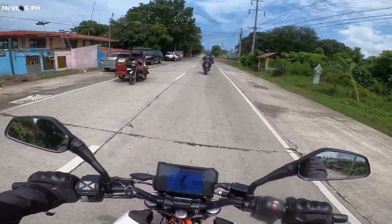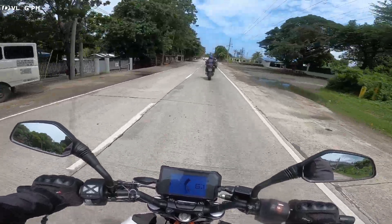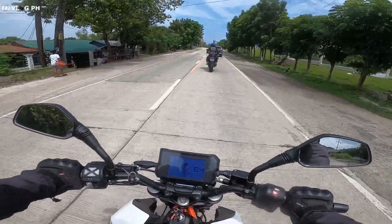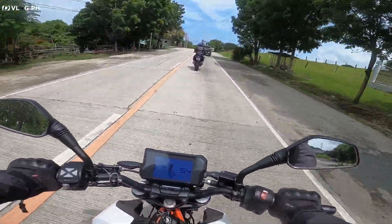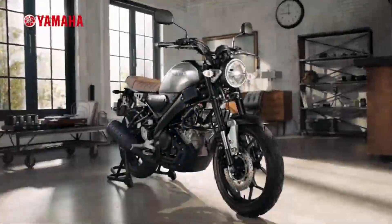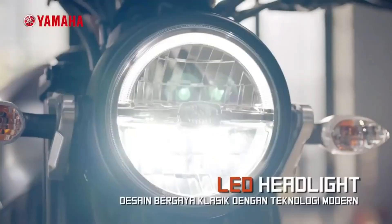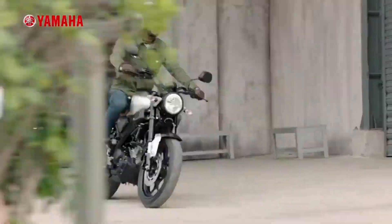Next in line is still from Yamaha — there's a lot of Yamaha today. It's the XSR155. That's good, I like that. But we don't have a budget, it's very expensive.